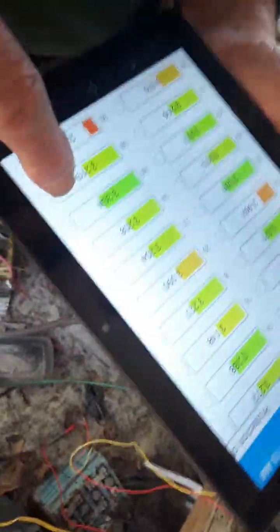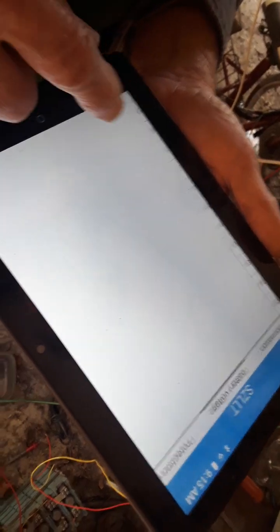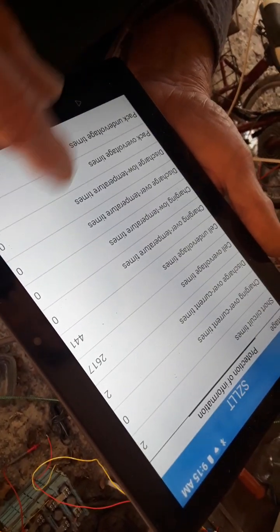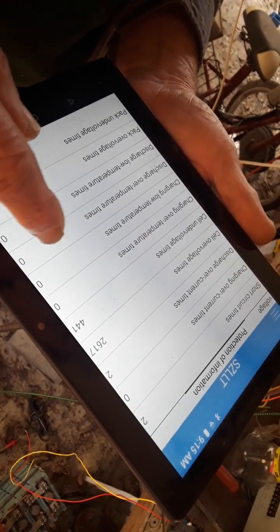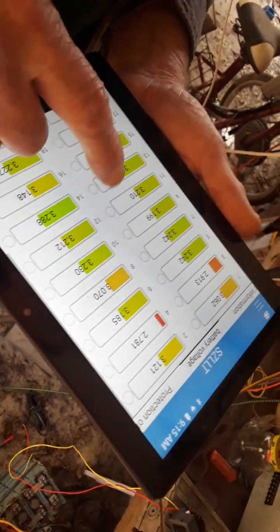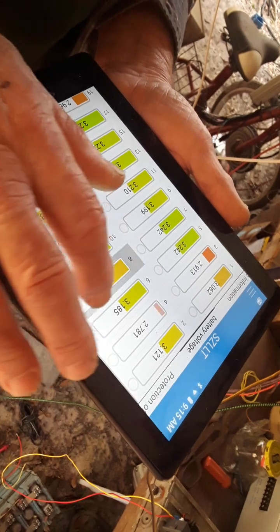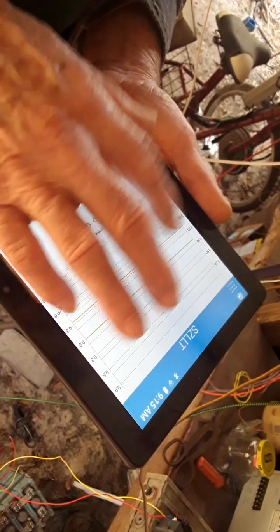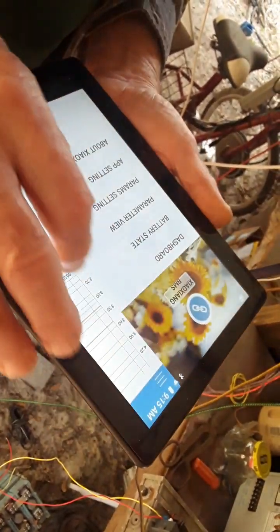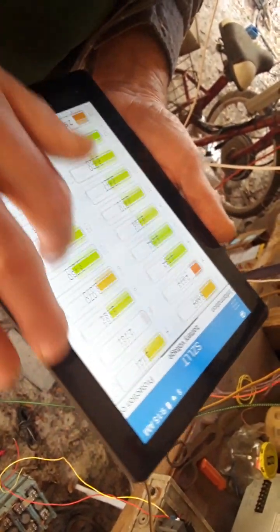All the parameters can be set on this. For setting it, you need the Apple app or the computer. Another neat feature is that you click on something like that and it'll give you a history. Our history is going to be a little lean today because nothing's been happening.